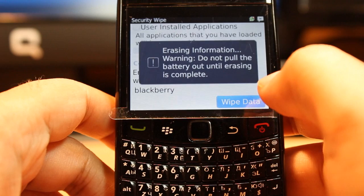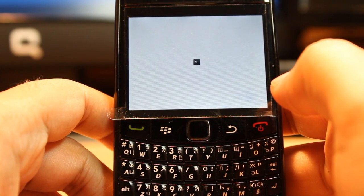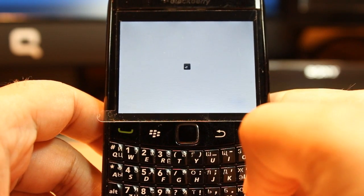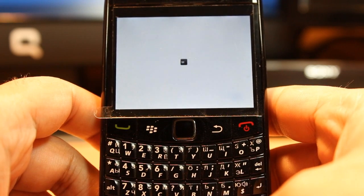One more warning — 'Erasing Information Warning: Do not pull the battery out.' We can't take the battery out at this moment. It's better to connect with your charger — if you have low charge it could be dangerous. Do this at your own risk.